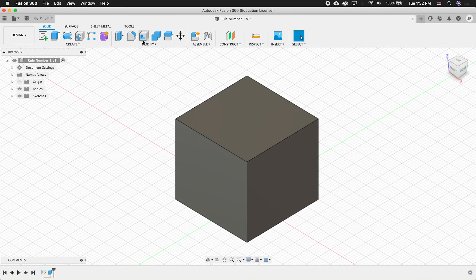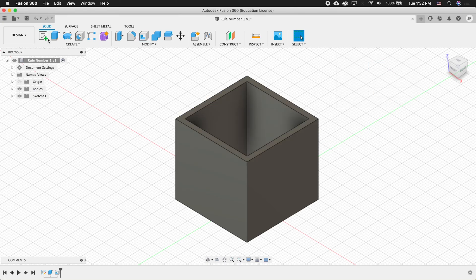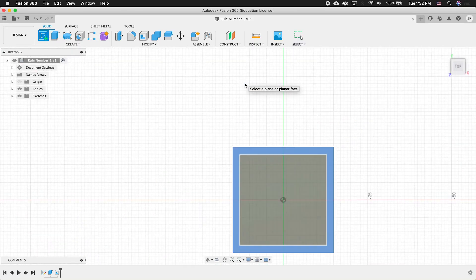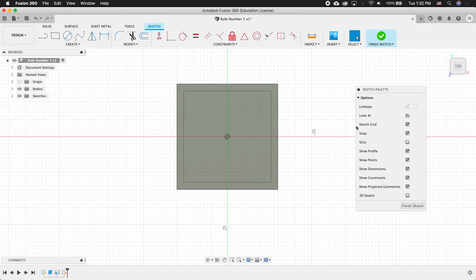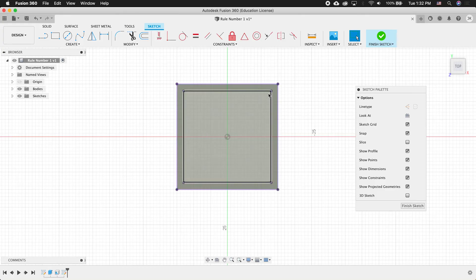Then I'm going to shell this box. I'll click the top face and type in 2 millimeters. Next, I'm going to create a new sketch on top of the box. Looking down on the box, I'll press P on my keyboard for the project menu, select this face, and press OK. Now I have these geometry points projected into my sketch. I'll finish the sketch.